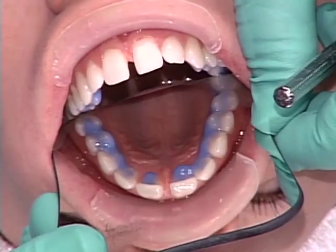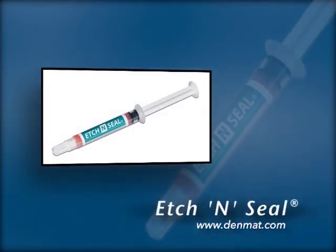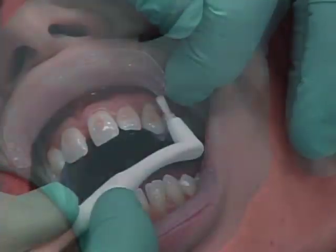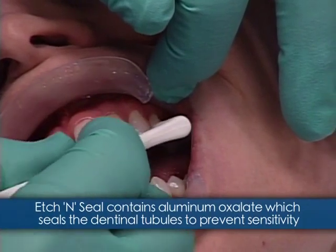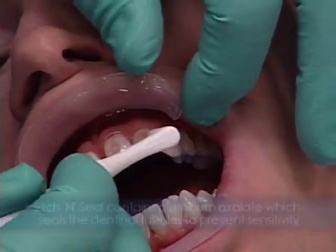We've blocked out the lingual sides and the occlusal surface of the bicuspids. I'm using Etch and Seal to prepare the surface of the enamel. It's medium viscosity – notice how it stays clinging to the tooth. If you want to use it on regular cavity preparations where dentin is exposed, the aluminum oxalate will seal the dentinal tubules and help prevent sensitivity.